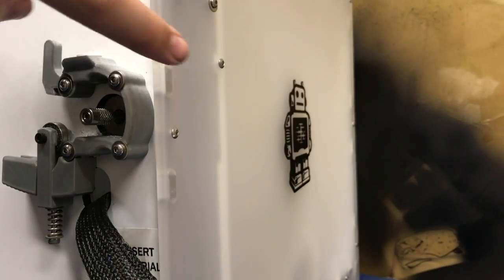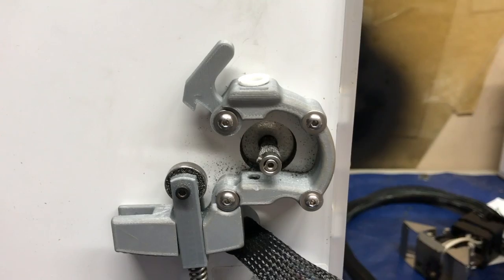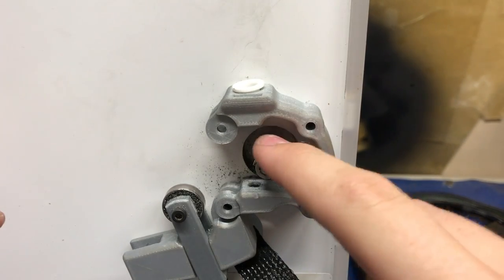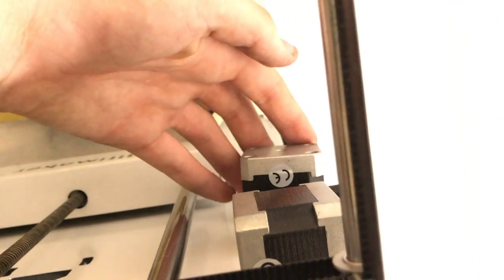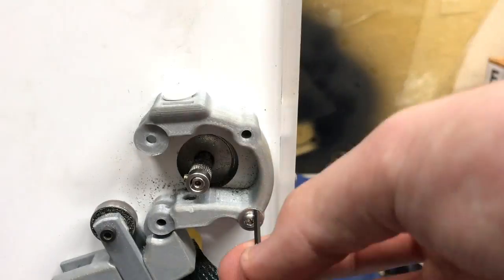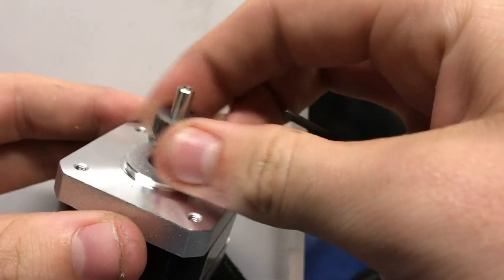The first thing you need to do is unscrew this screw right here. Make sure to keep these screws in a safe place. There's one more screw right here — you're going to want to take that out. Now take out all four screws here. If we take out this last screw, the motor right here is going to fall out. So what we're going to do is take the fan shroud out. Then hold the motor here while we unscrew this last screw. Since I've got my hand over here, we've got the motor. Go ahead and grab your extruder motor and bring that over to the other side.